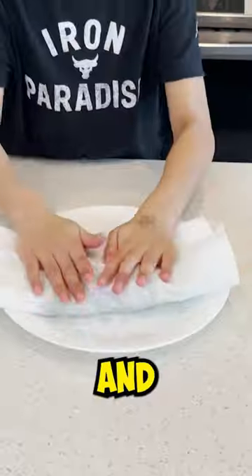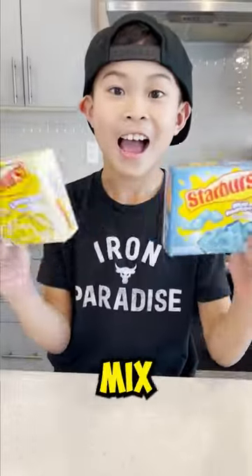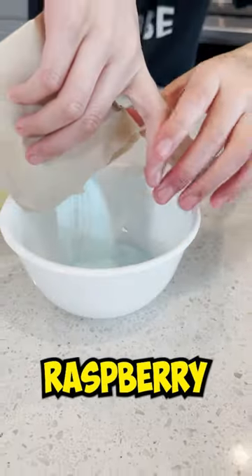First, wash the grapes and dry them. Next, grab Starburst Jell-O Mix. I'm using lemon and blue raspberry.